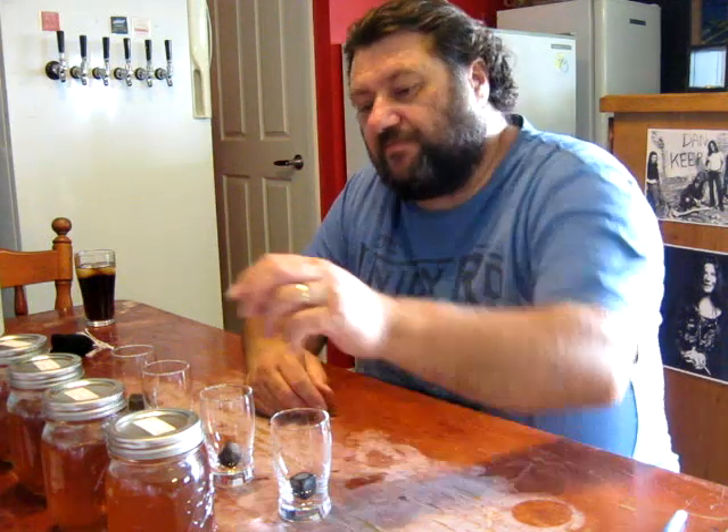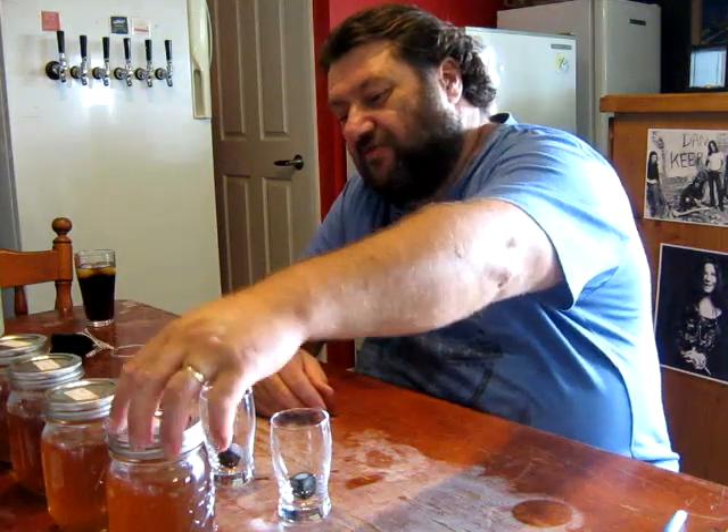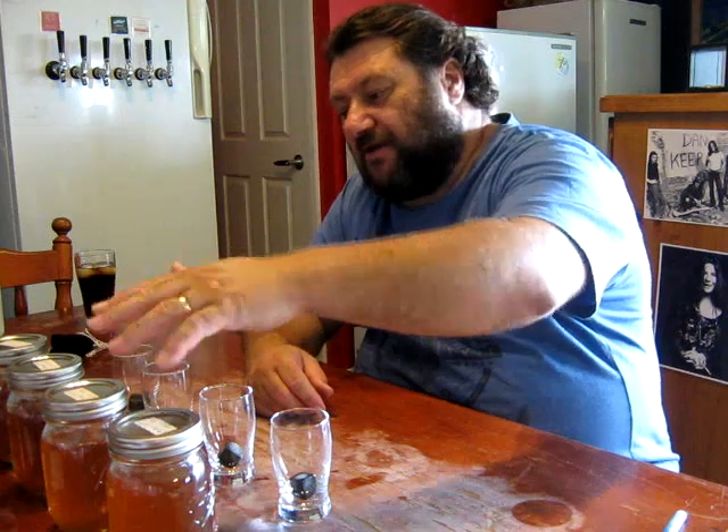So each of these jars was 200ml to start with and has been cut back to 40%. They've all been sitting on the Windy's Oat chips.